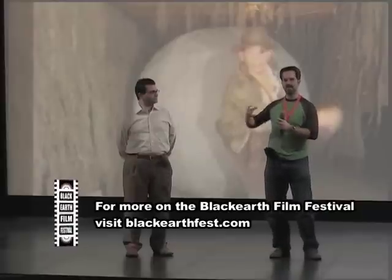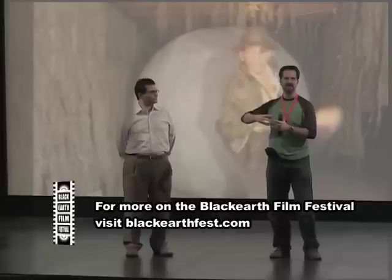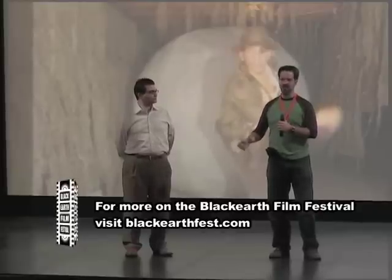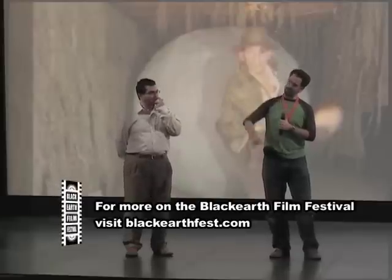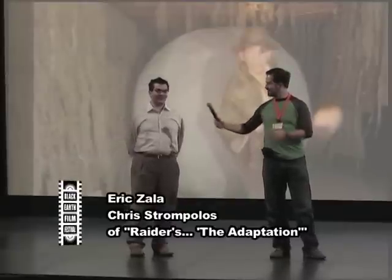We popped it out and had a fiberglass hemisphere, repeated the process, joined the two hemispheres into a sphere, and finally — at about five years into this — we had our six-foot spherical boulder, which we rolled down two forty-foot-long untreated telephone poles in my mom's garage made up to look like a cave. That's how we did the boulder.